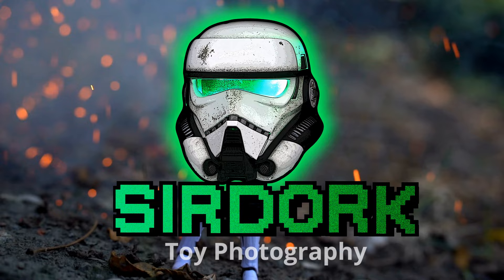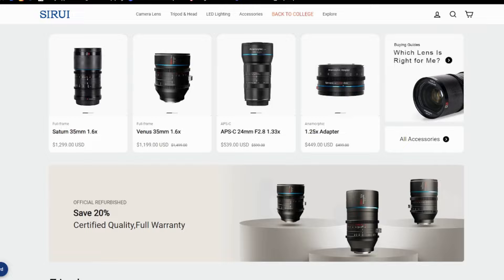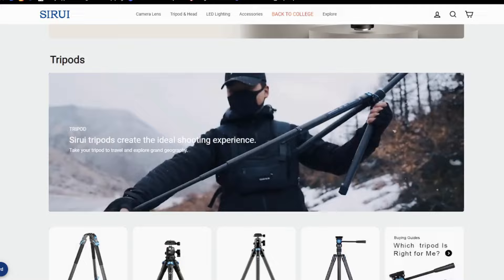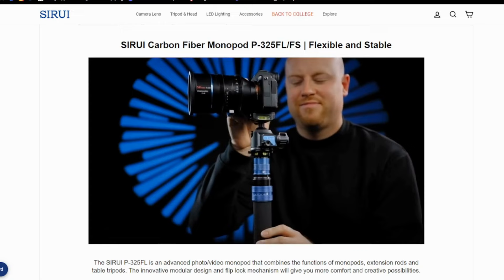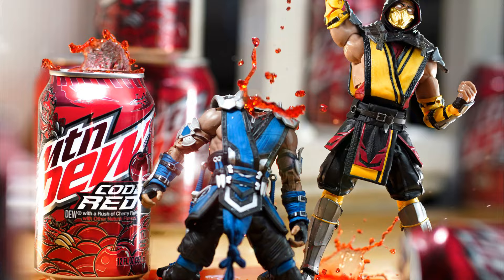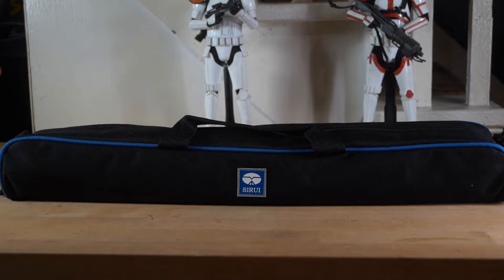Hey everyone, so I have this really cool tripod that was sent to me from Sirui — I'm really sorry, I'm probably saying that wrong. Sirui is actually a really well known brand that makes a lot of really high quality camera equipment and anamorphic lenses, lots of really cool stuff. This right here is actually a monopod that has a bunch of really cool attachments that I want to review and I want to see if it's really good for toy photography. So thanks so much, Sirui, for sending this over.